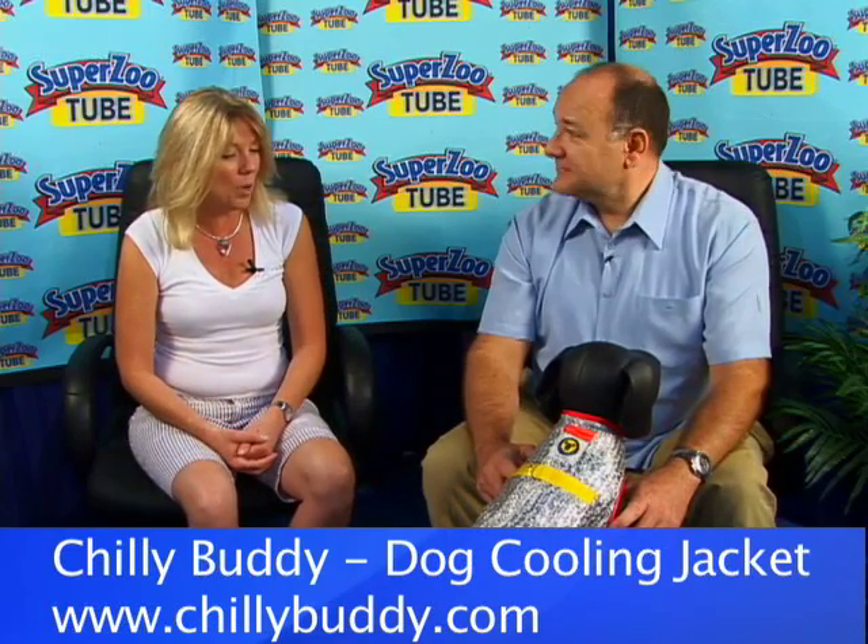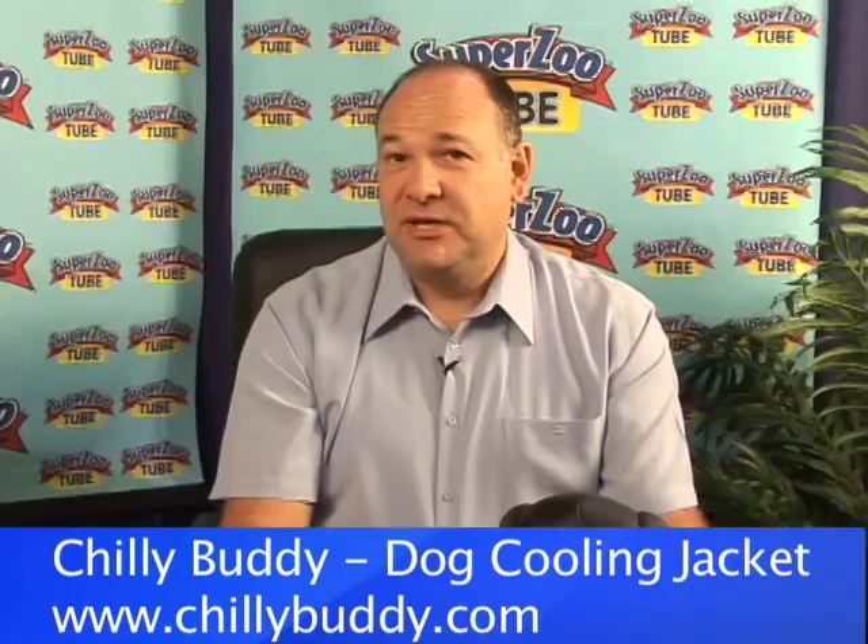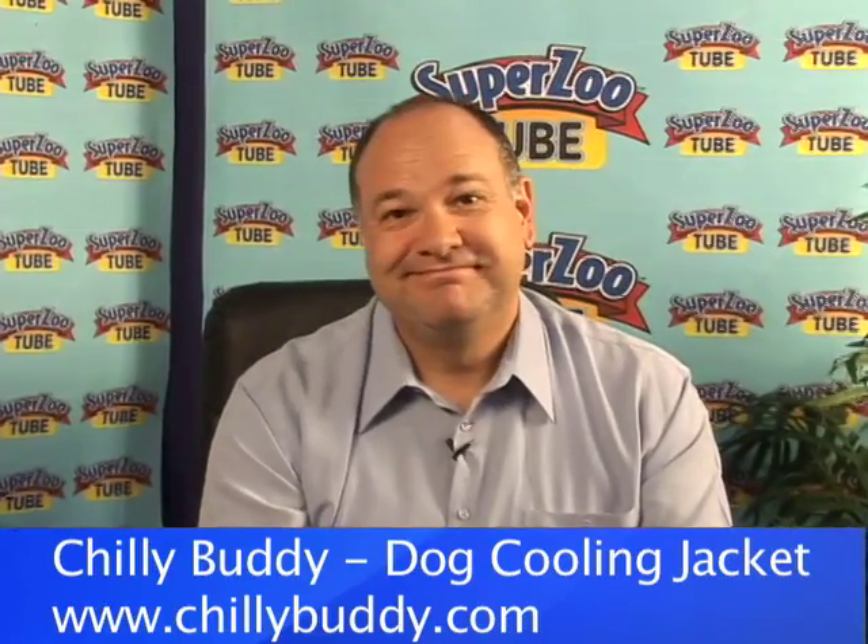Well, it sounds like a great product. Do you have a website? We do — it's www.chillybuddy.com. Well, thank you so much.